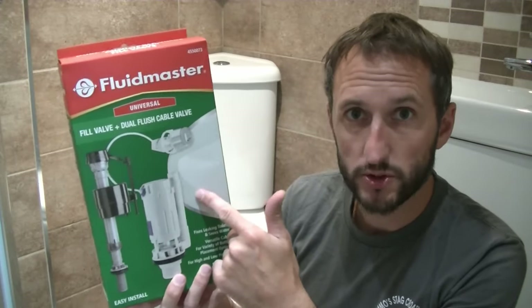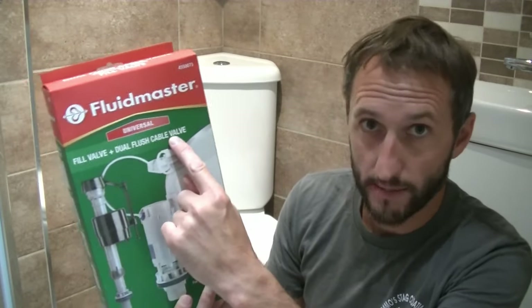This is the kit I bought to do this job and it includes the fill valve and the dual flush cable valve. According to the issue you've got, you don't necessarily need to replace both. You could just replace the fill valve or the flush cable valve on its own, and these parts are available separately.